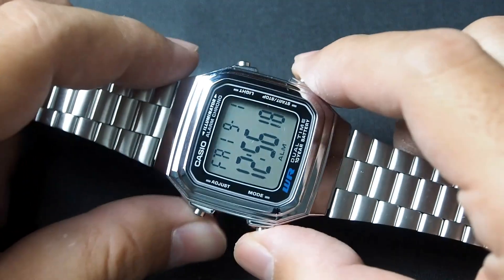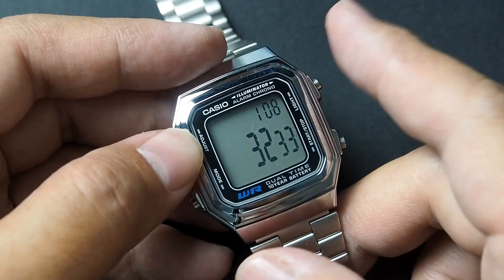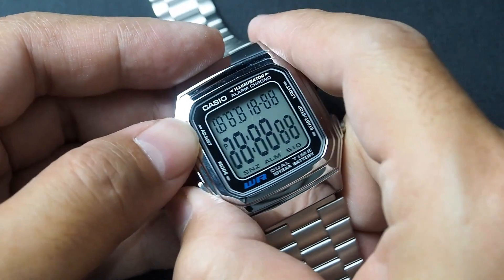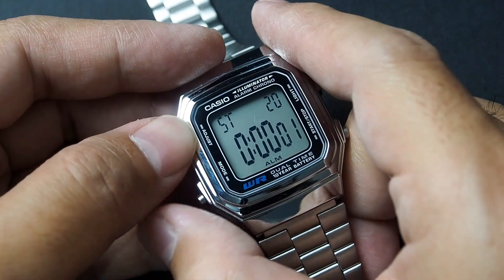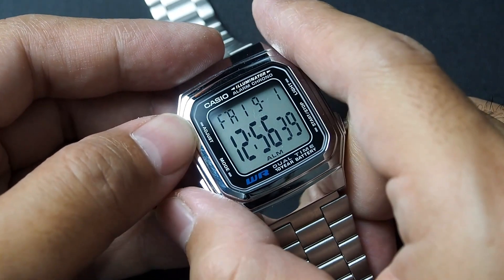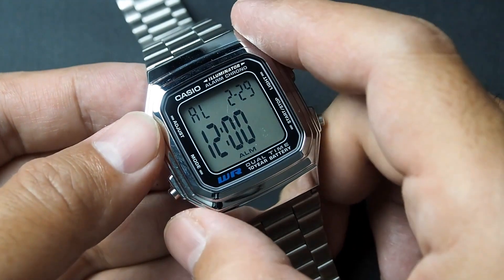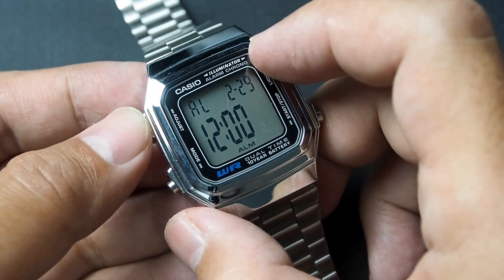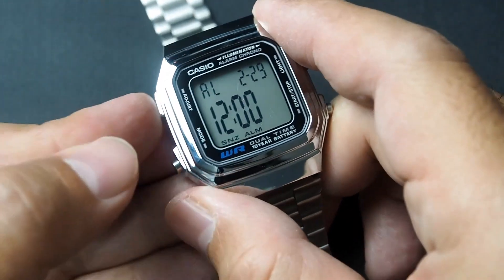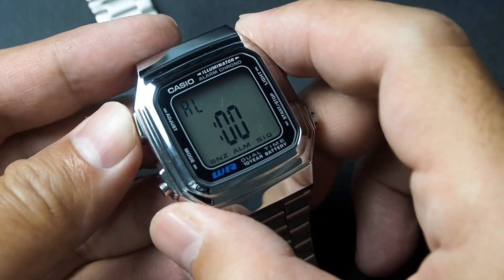Just like the W800H, the program displays 3233 and it also offers the same four modes: timekeeping, alarm, stopwatch, and dual time. The alarm is a multi-function type — you can also set the month and date when needed. It also features a snooze function, along with the usual hourly signal or chime.